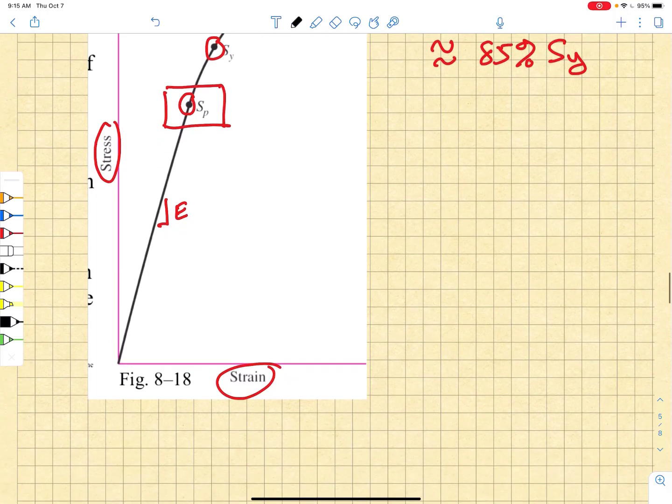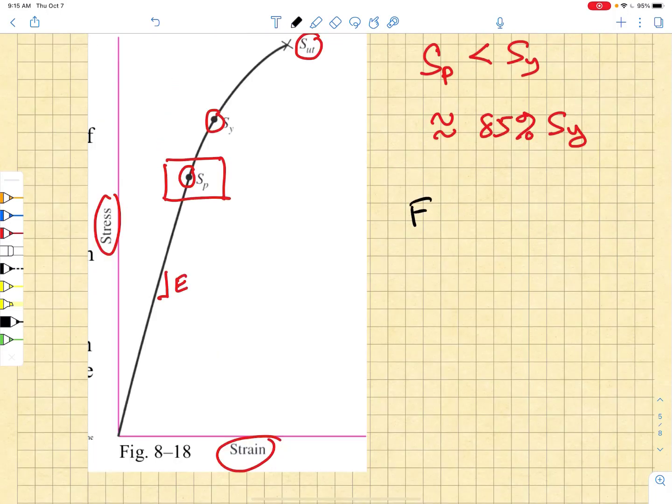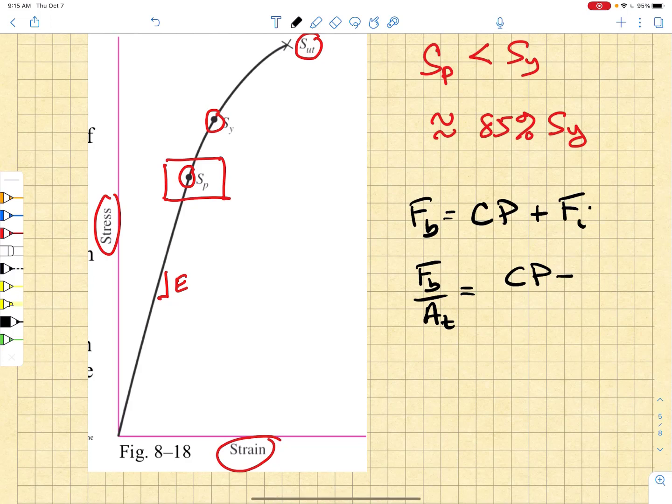So now we're going to go back and consider that the bolt load is equal to C times P plus Fi. If I wanted to find a bolt stress, I would take that bolt load and divide it by a cross-sectional area. The prudent cross-sectional area to use is the threaded area of the bolt At, giving bolt stress equal to (C·P + Fi) over At.